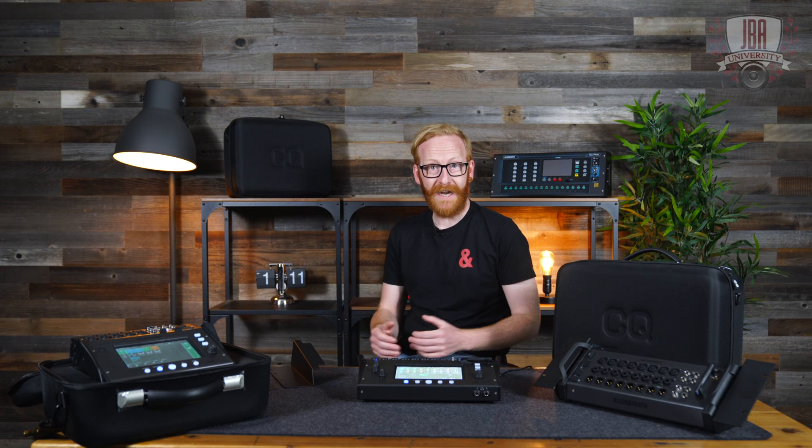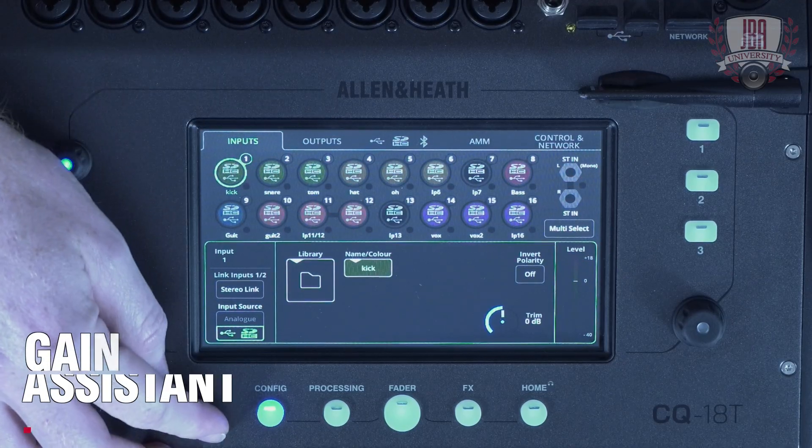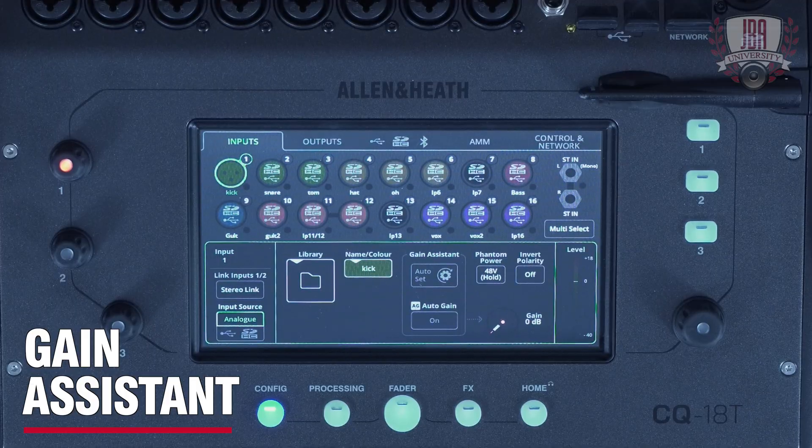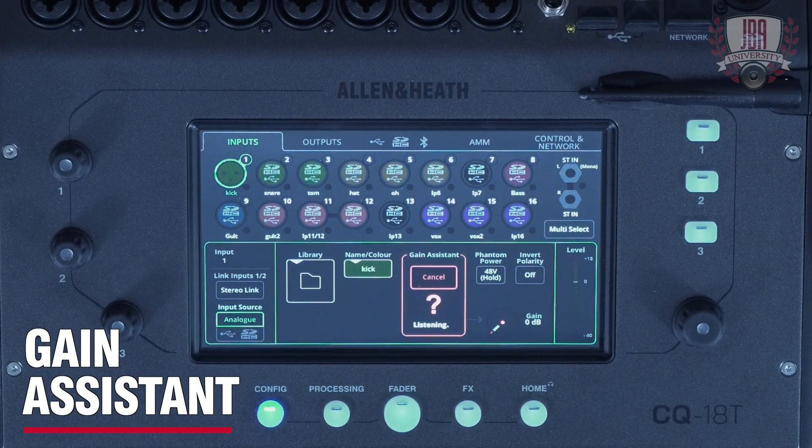Firstly, let's take a look at the assistants. The first of these is the gain assistant. With any of the inputs in analog mode and any of these mic preamps, you can use the gain assistant to auto set the gain. This listens to the incoming signal and brings up the gain to the perfect level.